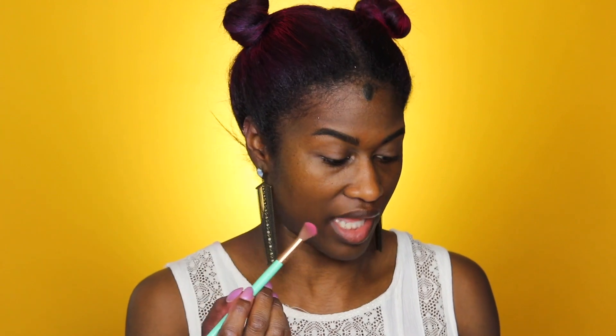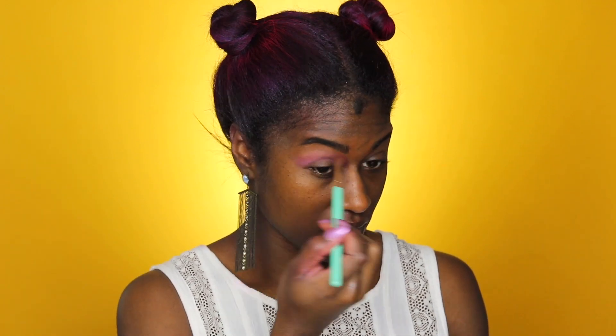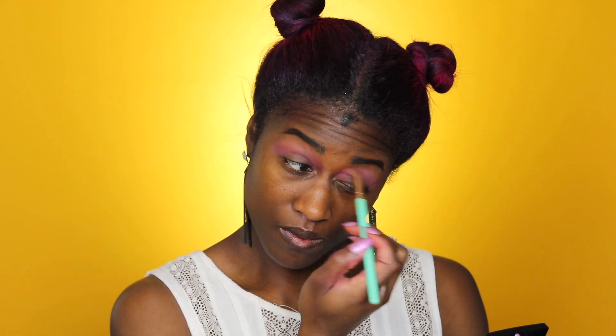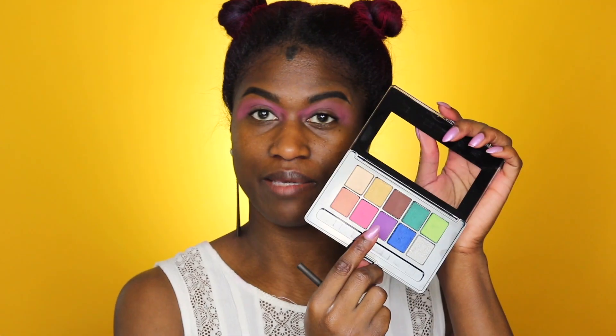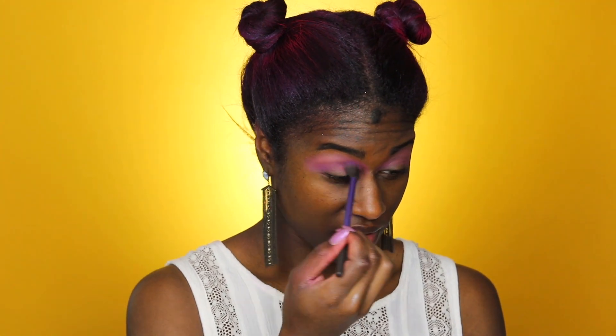For my eyes, Revlon sent me this Color Charge eyeshadow palette. I'm going to use purple, blue, and pink to match my purple hair. I'm adding the pink shade into the crease of my eye, then going back into the crease with the purple shade, dragging it along the bottom part and into the outer corner as well.